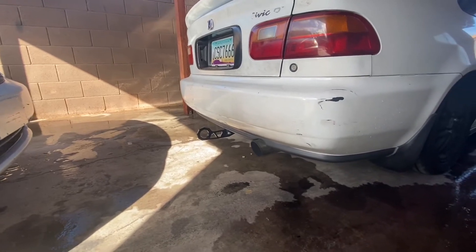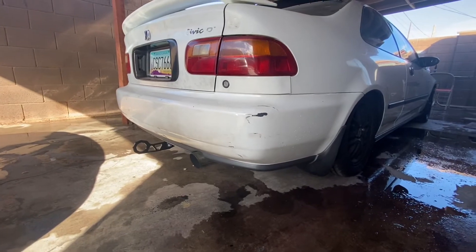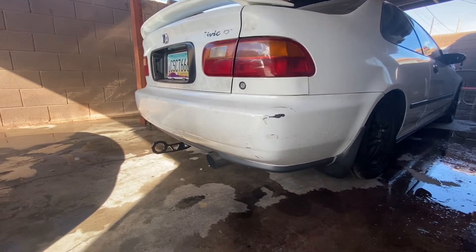I kind of think it looks cool, but it is my car — just do whatever you want to your car. As long as it makes you happy, that's all that matters.